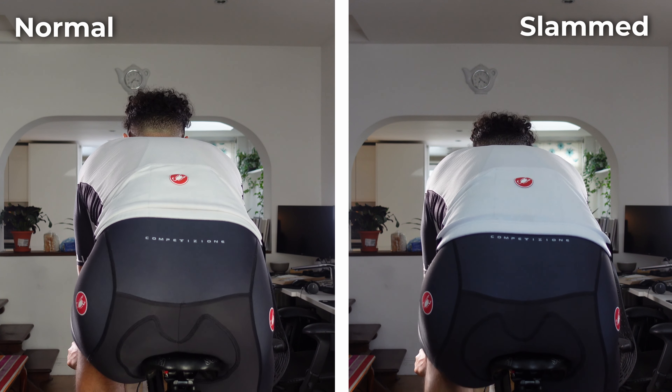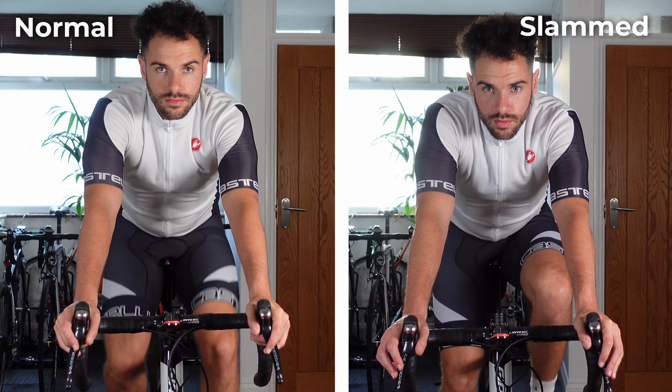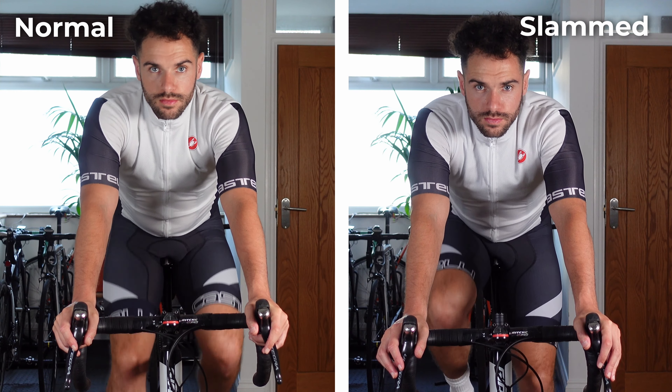Everything in bike fit is intertwined — you cannot just slam your stem and assume it won't affect any other area of your fit. When I slammed my stem I didn't adjust the rest of my bike, which was probably a bad move. I did research, but for the sake of this video I wanted to just slam it and see. It's all one complicated world, bike fit.